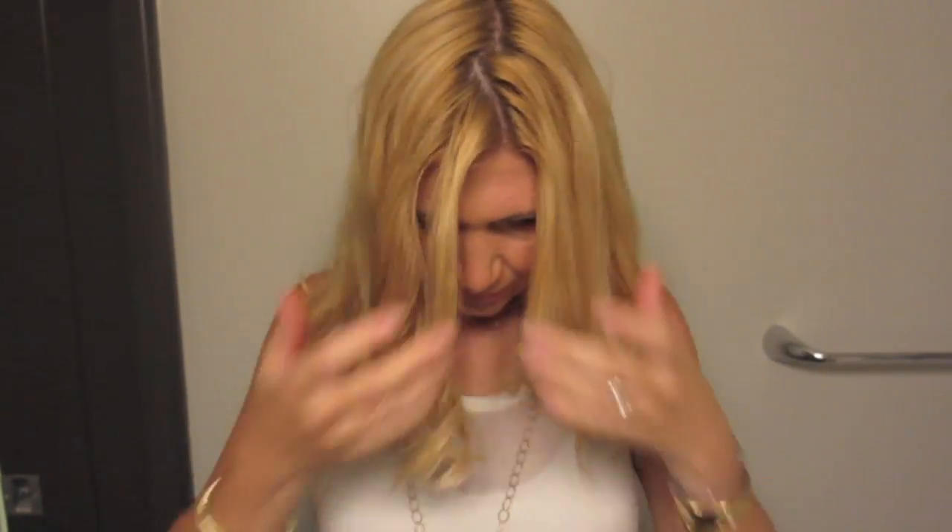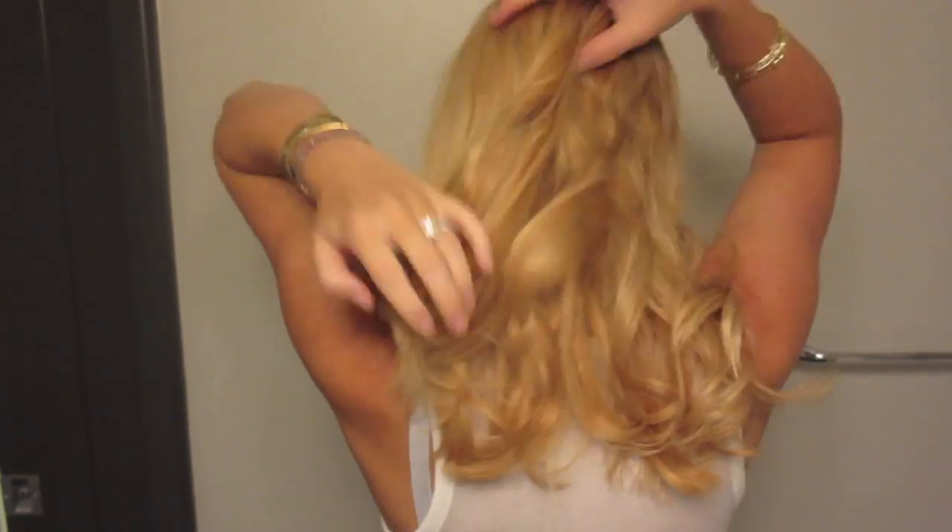I feel like this is a better look than going in with a flat iron because it doesn't take as much effort. With a straightening iron it takes a little bit more, and if you don't get every little area you can see the imperfections a lot more. So I just finish up — super simple, super easy — and it makes you look a lot more polished than you normally would.